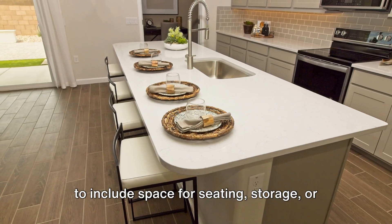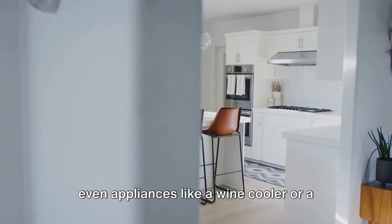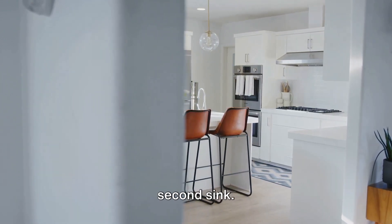Depending on your needs, you might want to include space for seating, storage, or even appliances like a wine cooler or a second sink.